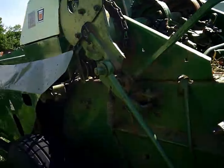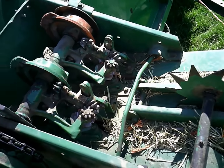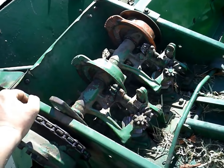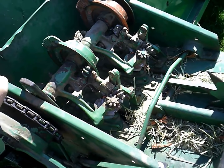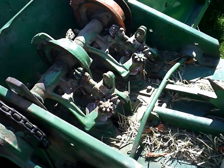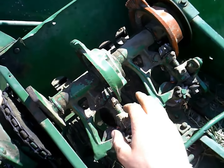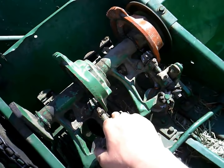I got that fixed and then readjusted the needles to the knotter, and it still wouldn't tie worth a crap. It'd go three or four bales, tie fine, and then it would miss one. This knotter was doing pretty good — it was more this side than this side. I'd say 95% of the time it was this side that would miss the knot.